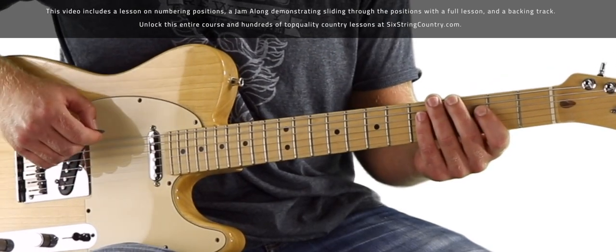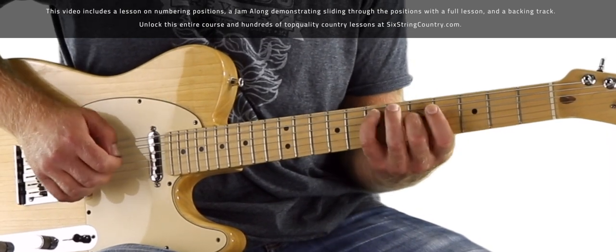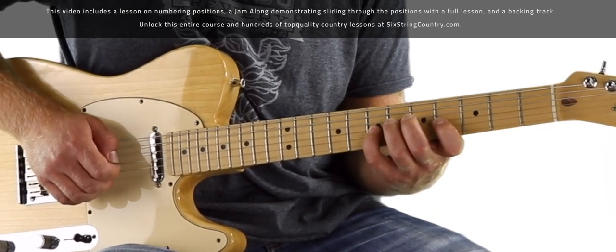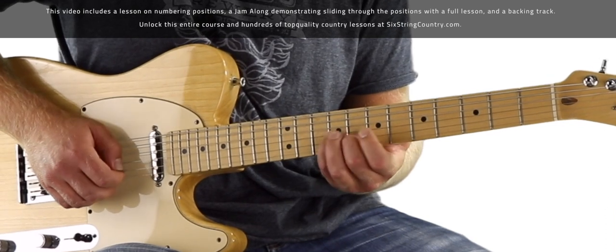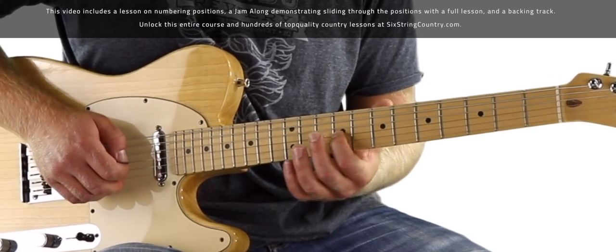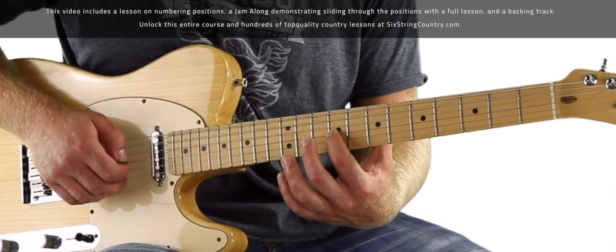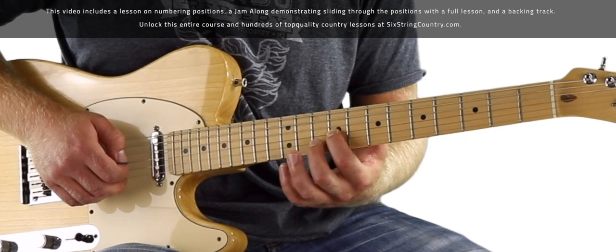So far in the solo we've covered positions one, two, three, and four. We're landing on that same E note, and the band is holding an E minor — so that's a great note to stop on.